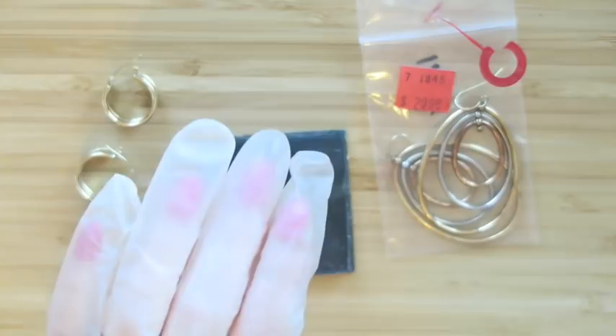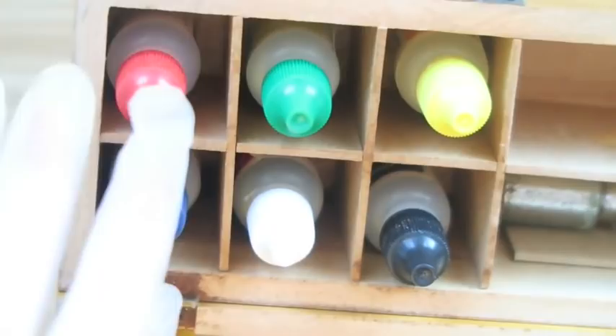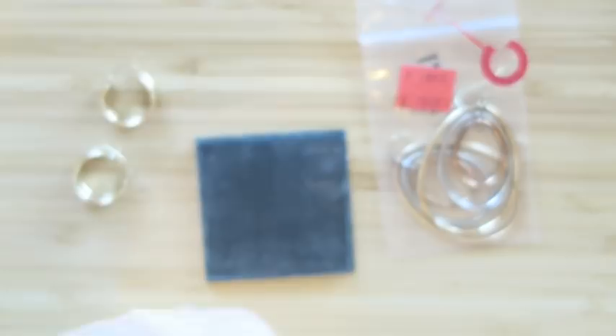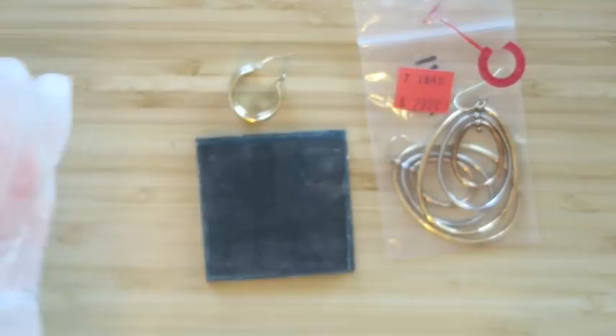I've got my stone. If you're using acid tests, make sure that you are wearing protection for your skin and for your eyes, because it is acid and it will burn you. My silver test I think is expired, so I bought a new kit from Amazon — I have a link down below — and it came with all kinds of things to test your jewelry with.